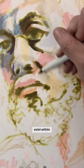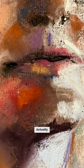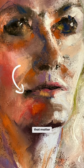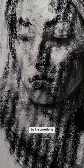People think it's all about drawing a beautiful mouth. Actually, it's the muscles and structures around the mouth that matter way more. Otherwise, you just have a pair of lips floating around in the face. They have to be in something.